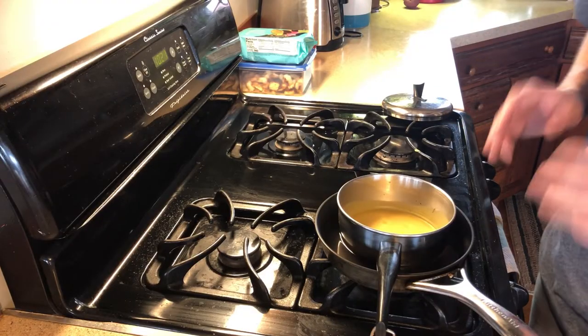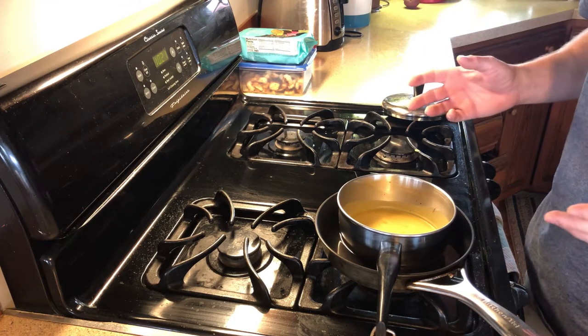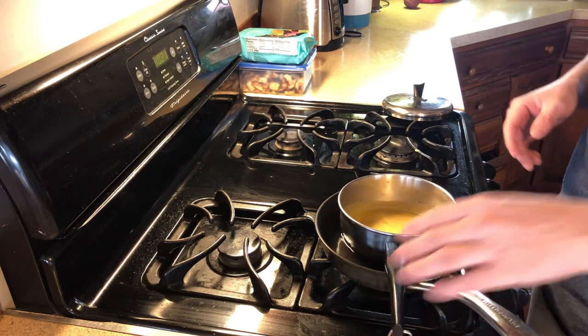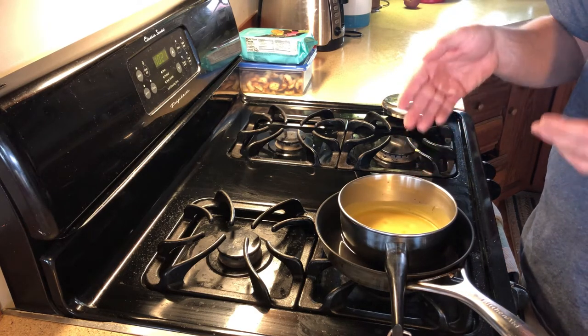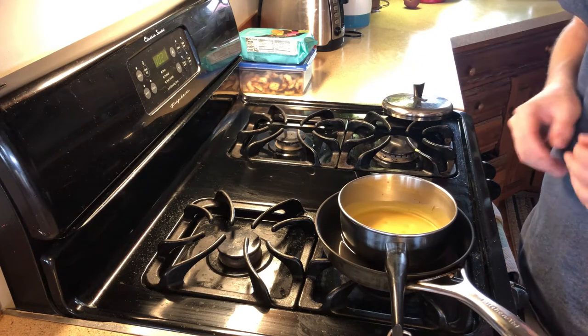What we have here is a double boiler system. This helps so that we don't burn our wax. We're going to be melting the wax in this pot, and when the wax is melted — we have three quarters of a cup of wax — at that point I'm going to add in the three cups of mineral oil.